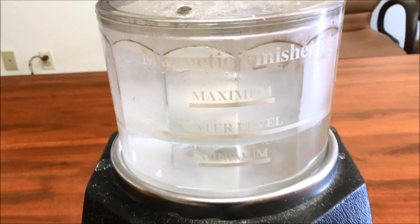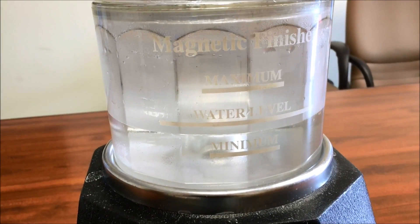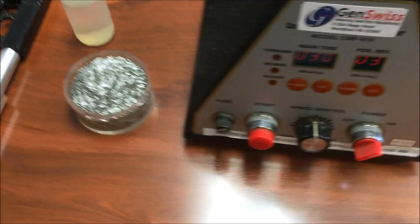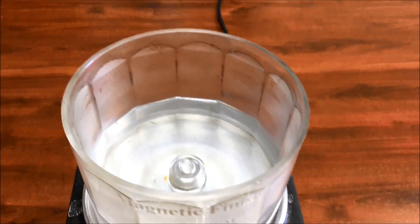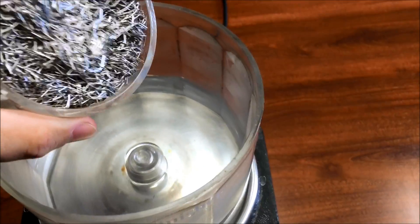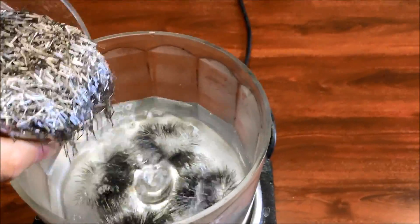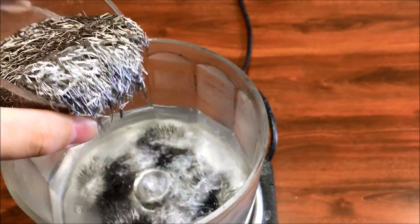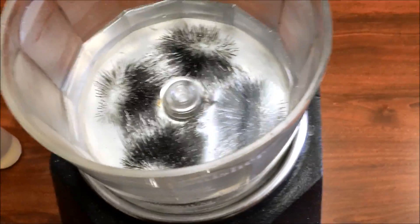To begin a cycle, you would want to fill the media bowl close to the water level line. Fill the bottom of the bowl with enough media to cover it. As it enters the magnetic field, it turns into small balls of steel media.